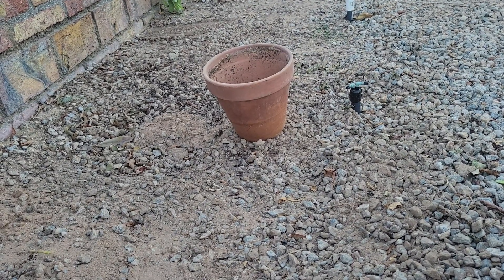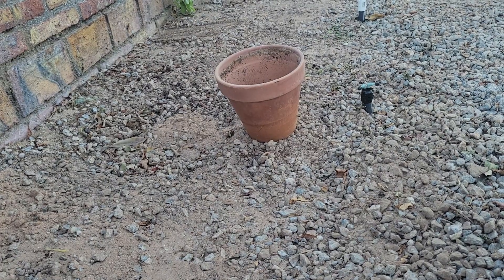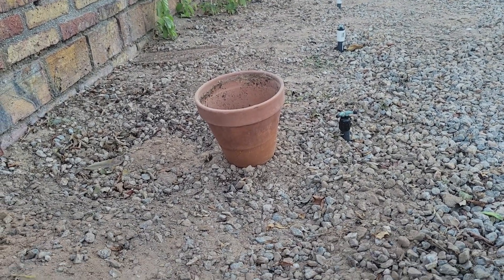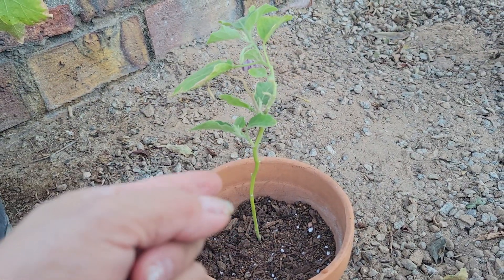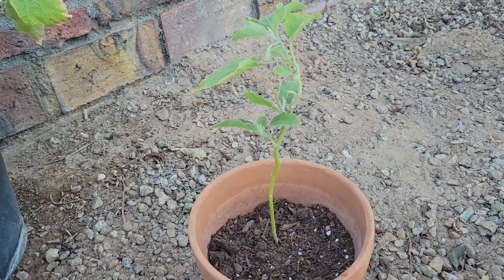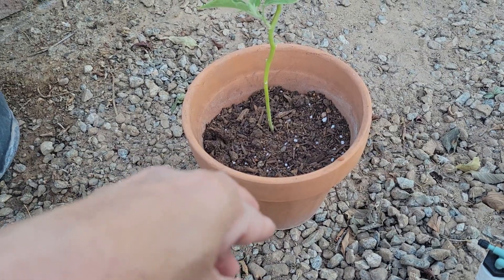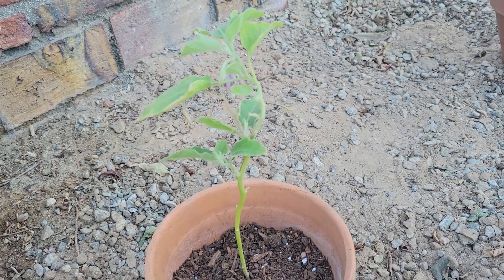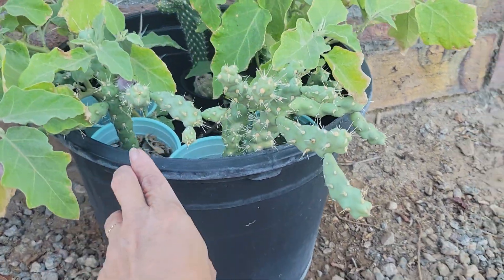The timer system also means we can go on vacation for a few days and not worry about our plants. Anyway, I've planted this skinny eggplant here, and I'm going to transfer the other plants into small pots as well. That's what I'm doing today.